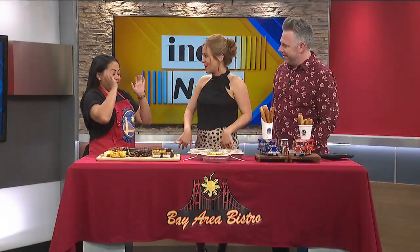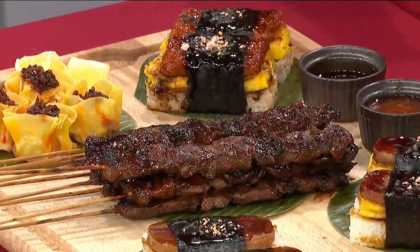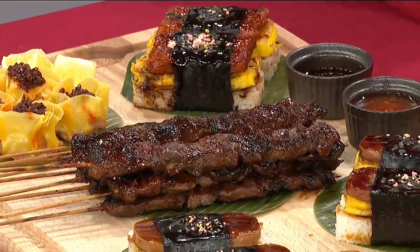Tell us about the cuisine here. So we're Filipino food, Filipino cuisine. I came from San Francisco, which is the Bay Area Bistro. That's why we named it Bay Area Bistro, way back in 2017. And when I came here, I couldn't find any Filipino restaurant which is very authentic. I couldn't find anyone. So I was like, all right, let me make one.